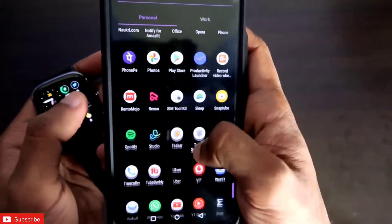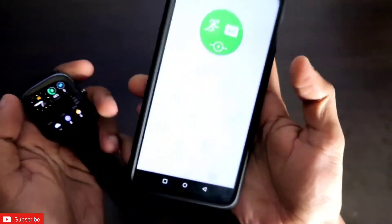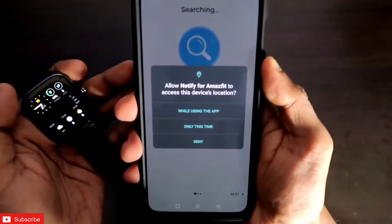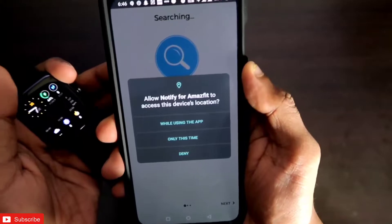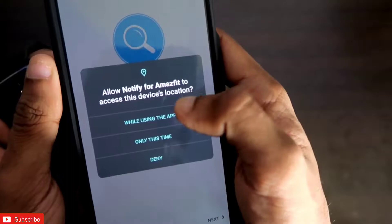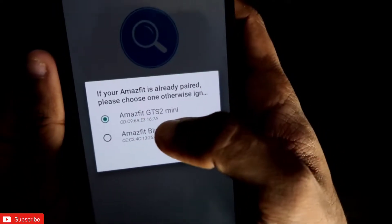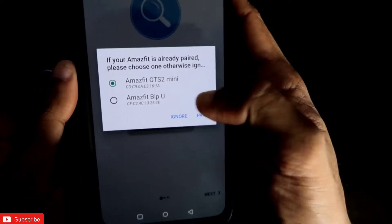Now let's go to the Notify app. As soon as I open the Notify app, you will see it will search for nearby Amazfit watches so it can pair with them and add them to the list of devices. First it will ask you to allow Notify for Amazfit to access device location — you have to grant that. It has already scanned and found two devices: one is the Amazfit GTS2 Mini and another is the Amazfit BPU.